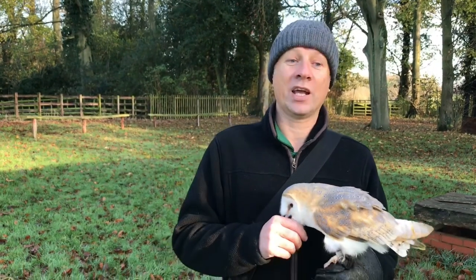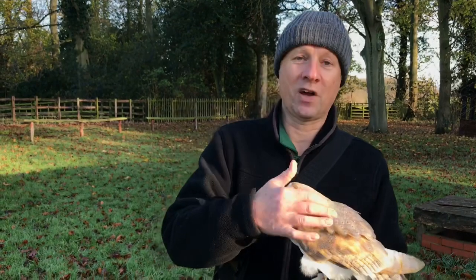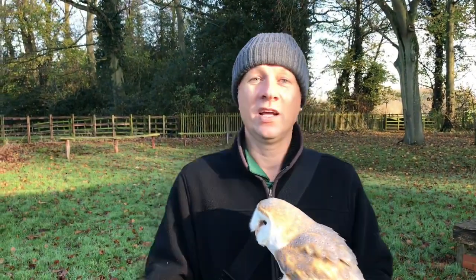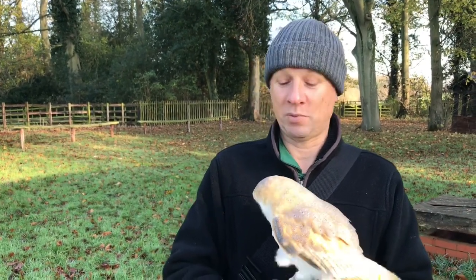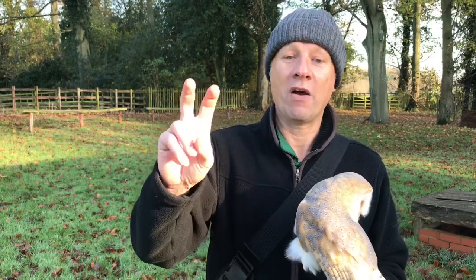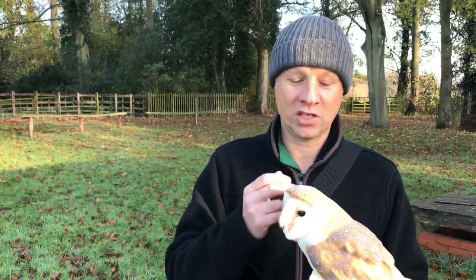I lost a barn owl when I was a kid because I didn't want to buy telemetry. My barn owl cost me 75 pounds; telemetry was hundreds of pounds back then. I didn't want to do it — I thought it'll be okay, it's fine. Lost it in the end. If you look on the internet on certain lost and found birds of prey pages, there are so many owls — mostly barn owls and Harris hawks — lost every week in the UK. It's a disgrace to British bird of prey keeping because it doesn't need to happen.